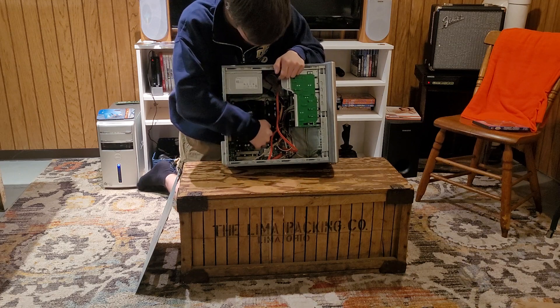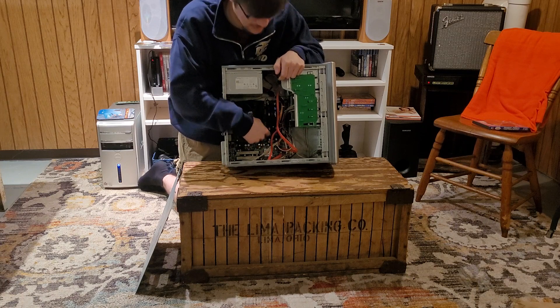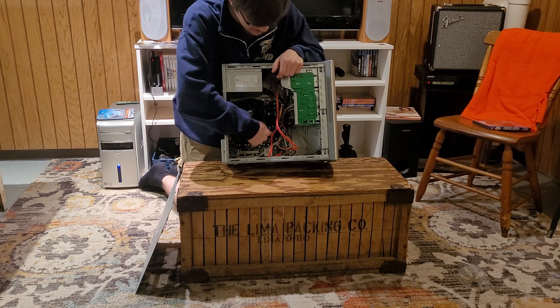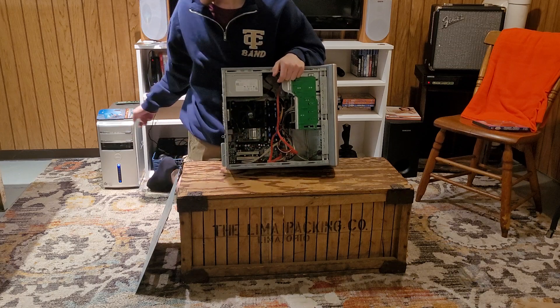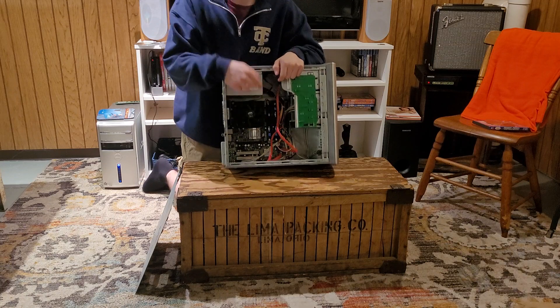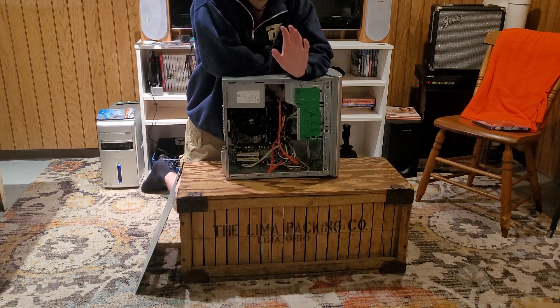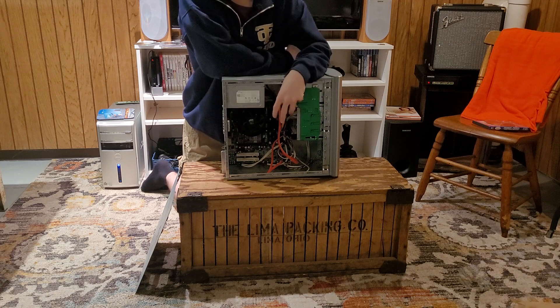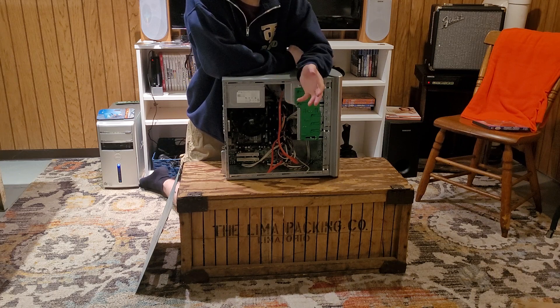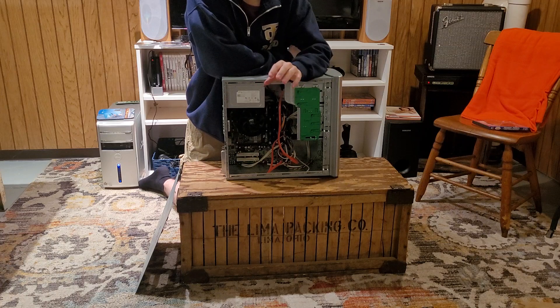The blue DDR2 RAM in there — you can see it has a heat spreader — that's also from the Dell Vostro. The RAM next to it is actually the original RAM out of my Dell Inspiron 530. The CPU in here is a Pentium E5800, not a Pentium Dual-Core like it originally was in this motherboard, but a Pentium from around the Core 2 Duo era.